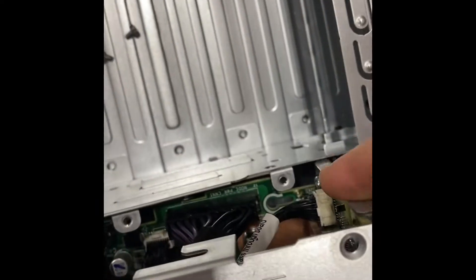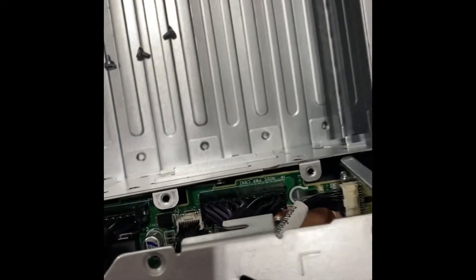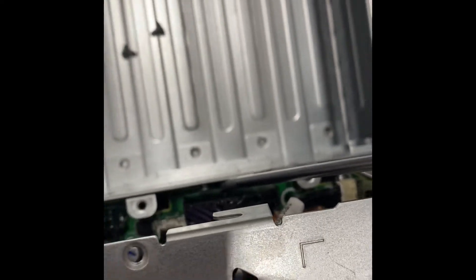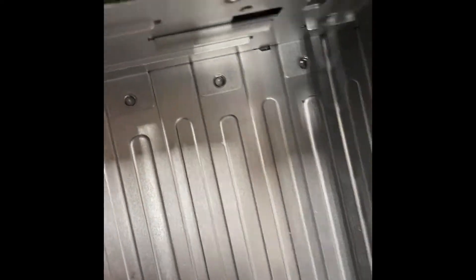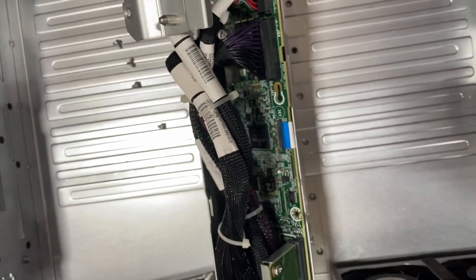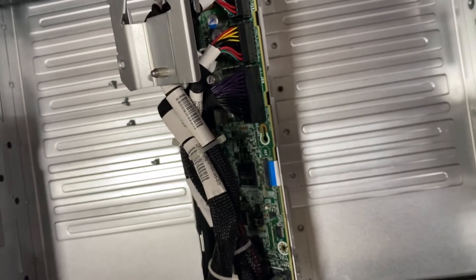As you rock the board outward, there are slots specifically in the PCB that clear the little tabs. Right here there is a tab and right here there is a tab — metal tabs that come out. They're on both sides of the unit, but the board is slotted properly to be able to get around those parts.